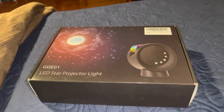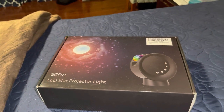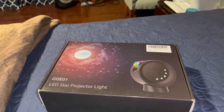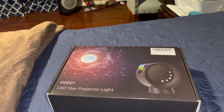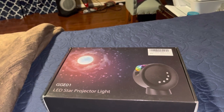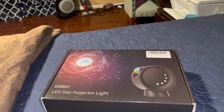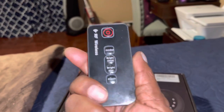Hi everyone. Welcome back to my channel. It's been a long time. How were your holidays? Well, today I'm going to show you one of my gifts that I got. I got a Leed Star Projector Light, and it comes with a remote and a little stand.